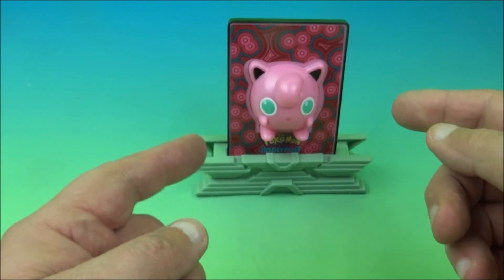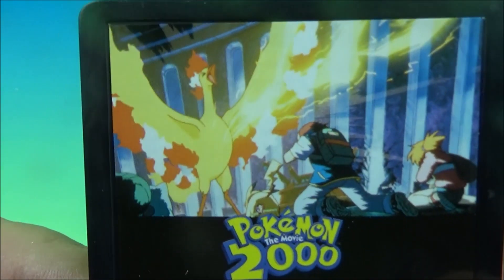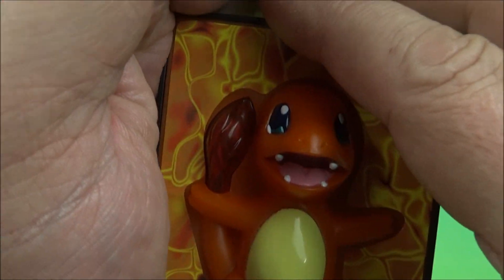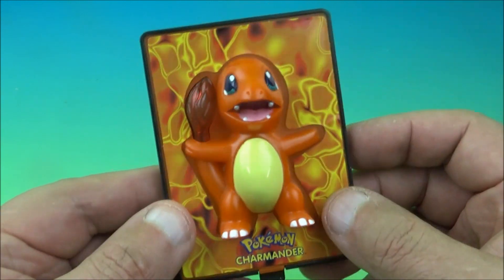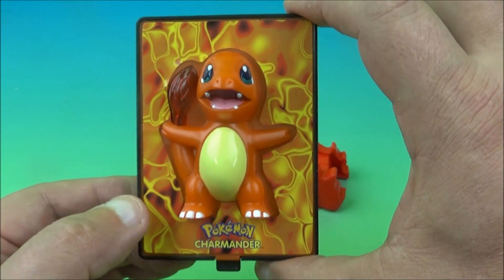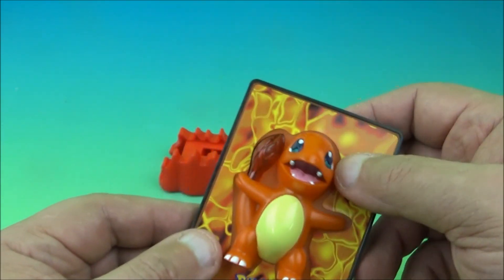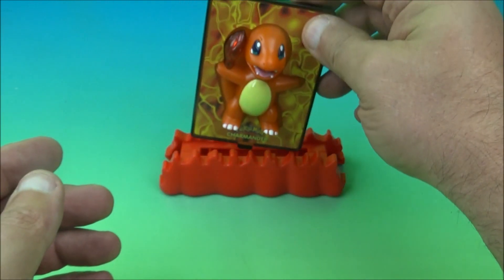Here's another familiar one — Charmander. It's got the light-up tail. Here's a look at the back. We pull the battery tab out, hoping we get lucky. It doesn't work, which bums me out. These look really cool though — such a nice little collectible. They're about the size of a standard baseball card or football card, thick and heavy because it's all solid plastic. Poor Charmander doesn't light up. Here's the red base with Charmander's name on it.